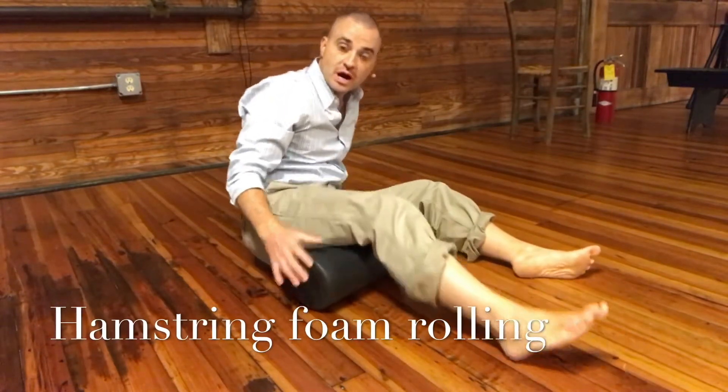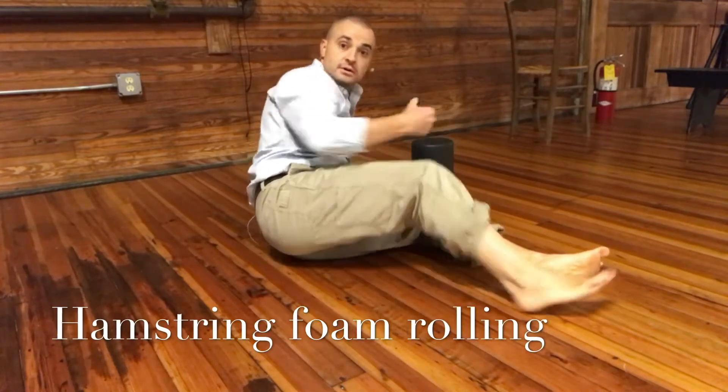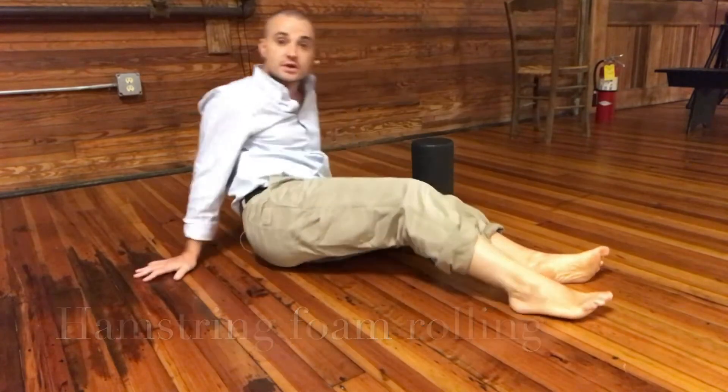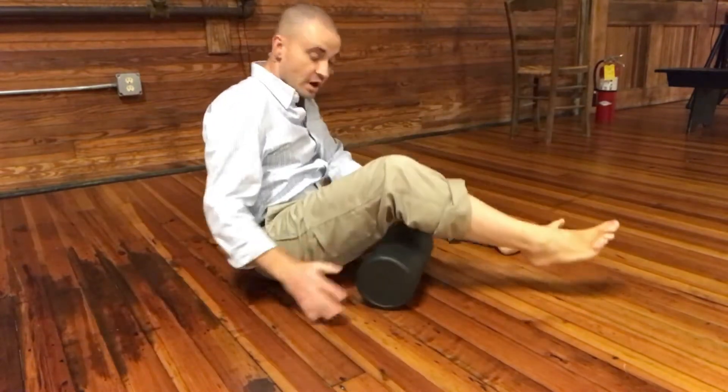In this video I'm going to show you how to foam roll your hamstrings. Your hamstring muscles are right here — they're in charge of flexing the knee but also extending the hip.